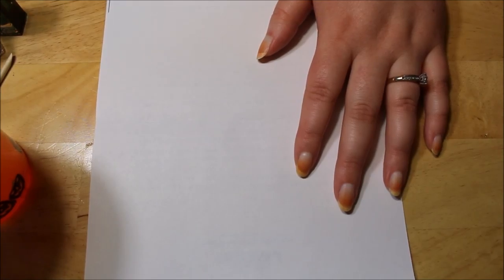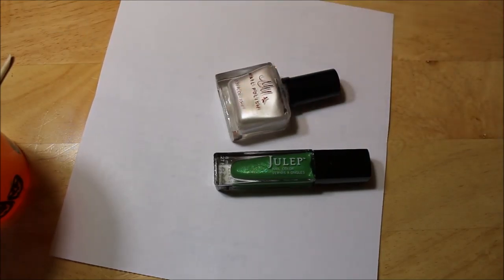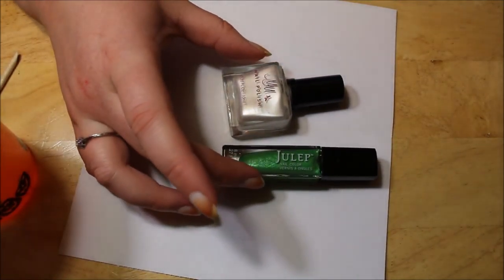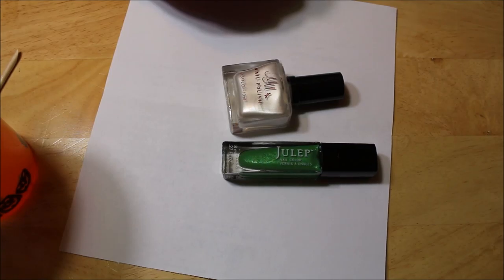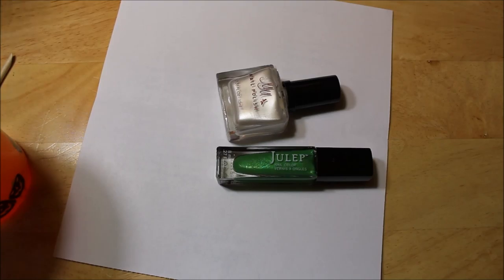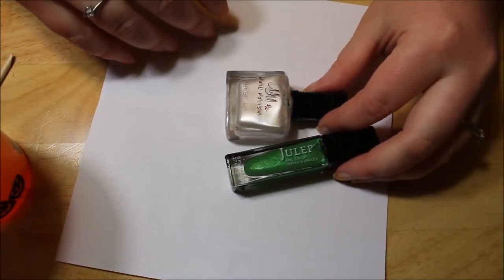Mostly everybody did green and white, so I got a green and a white. Now these are both like a pearl kind of finish — some kind of shimmer — and this one is a shimmer as well, so they might not work properly. I'm just going to have to test them as I go, but to help make them pop, especially since we're doing a white, I'm going to paint a white base coat.